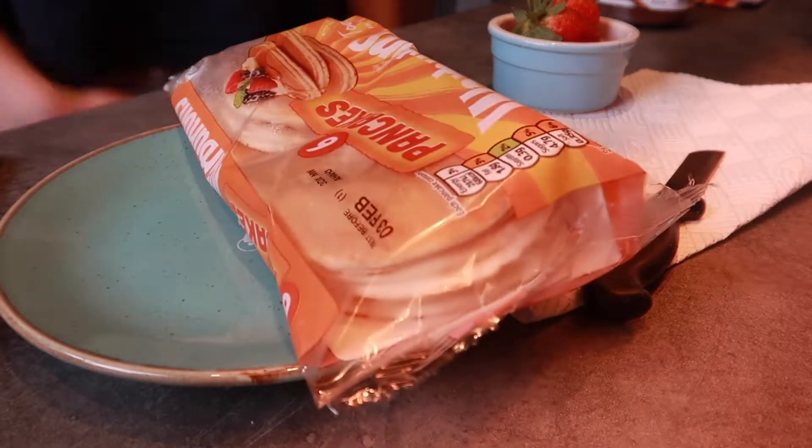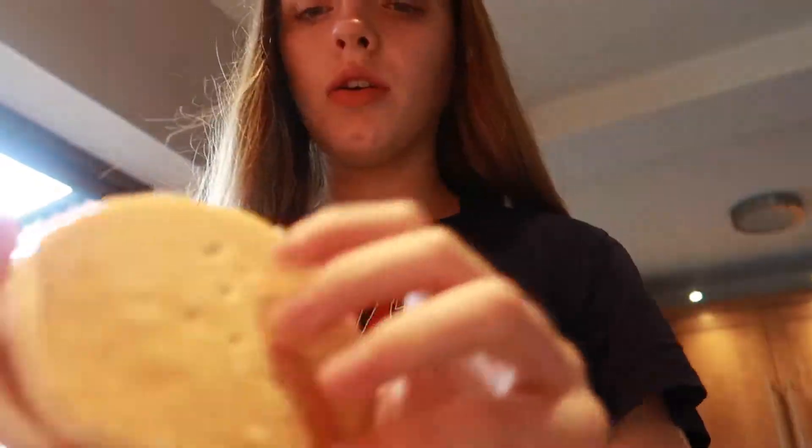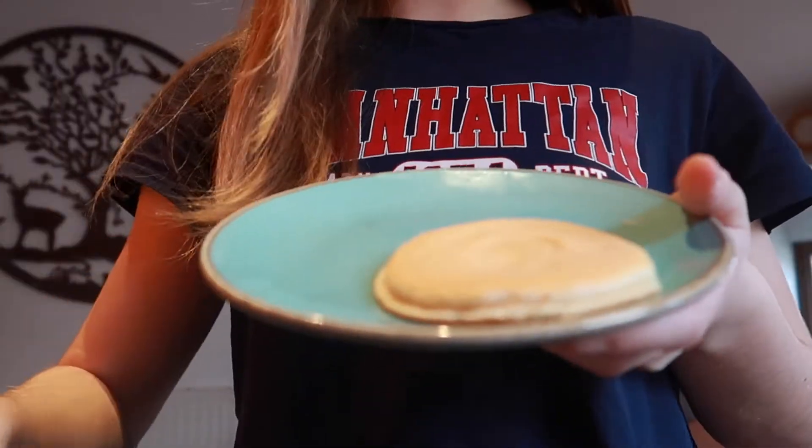They're frozen. I can't eat these. I'll just have to wait. I've had an idea and I don't know if it will work. I'm gonna put the pancakes on the plate and put it in the microwave to warm them up, because they're all stuck together. Okay, it's done. They're less frozen. These two come apart, but these two are like literally stuck together. I'll just leave them for a bit longer.